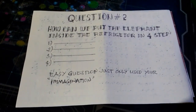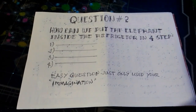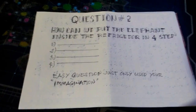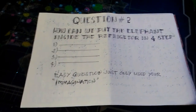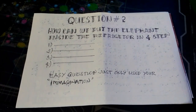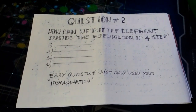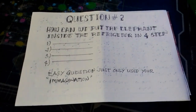Our question number two for today is about how to put an elephant inside the refrigerator in four steps only. This question is very easy — just use your imagination on how to put the elephant inside the refrigerator.